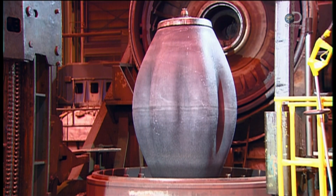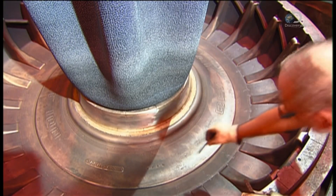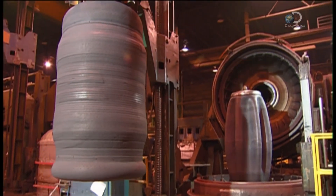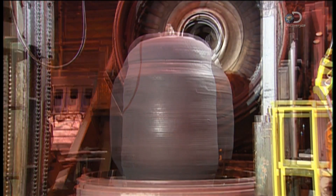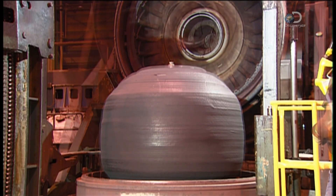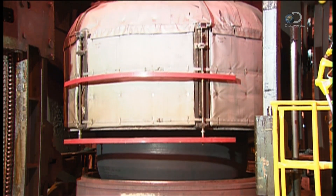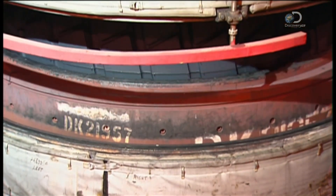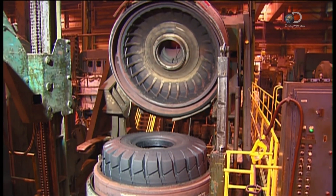A huge rubber bladder inflates and deflates as they spray it with a non-stick coating. This bladder will act as the inner part of a mold. They lift the tire onto the deflated bladder, then pump steam into it, expanding the tire. A metal mold with a tread pattern engraved in it closes around the swelling tire. The tire cooks in this mold for up to 18 hours, causing the rubber to cure. The giant tire then pops out of the mold with tread.